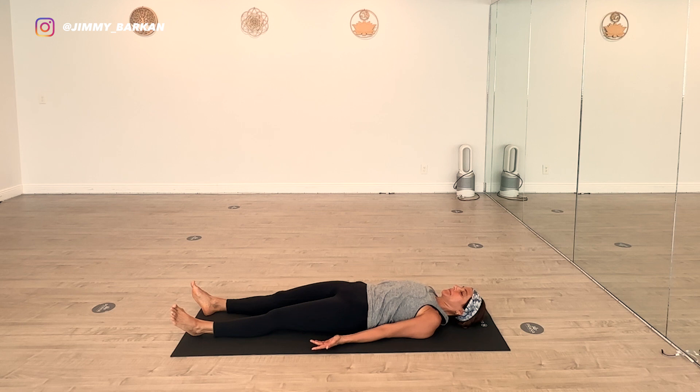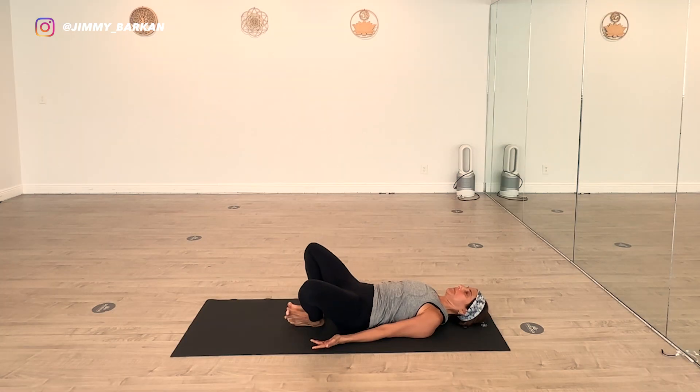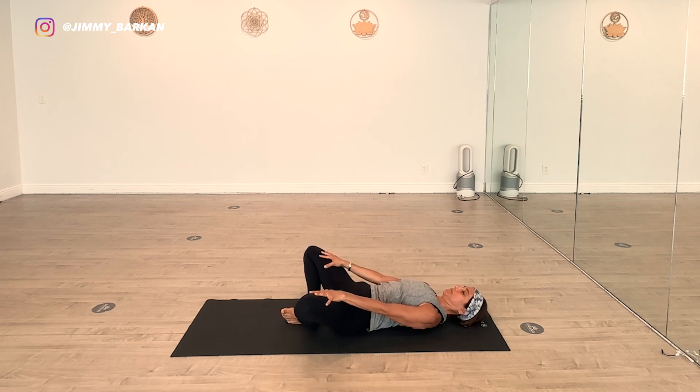We begin with Supta Badrasana — the soles of the feet together. Let the knees open out into external rotation. You can place your hands at the inner thighs to help with that rotation. Long exhale and breathe. We hold this one nice and long so the connective tissue has a chance to respond — it tires and gives way.